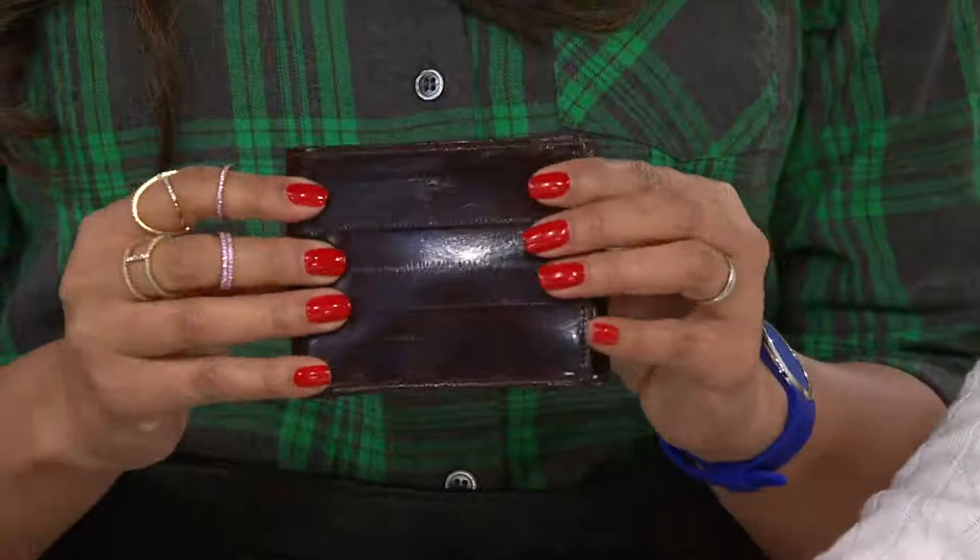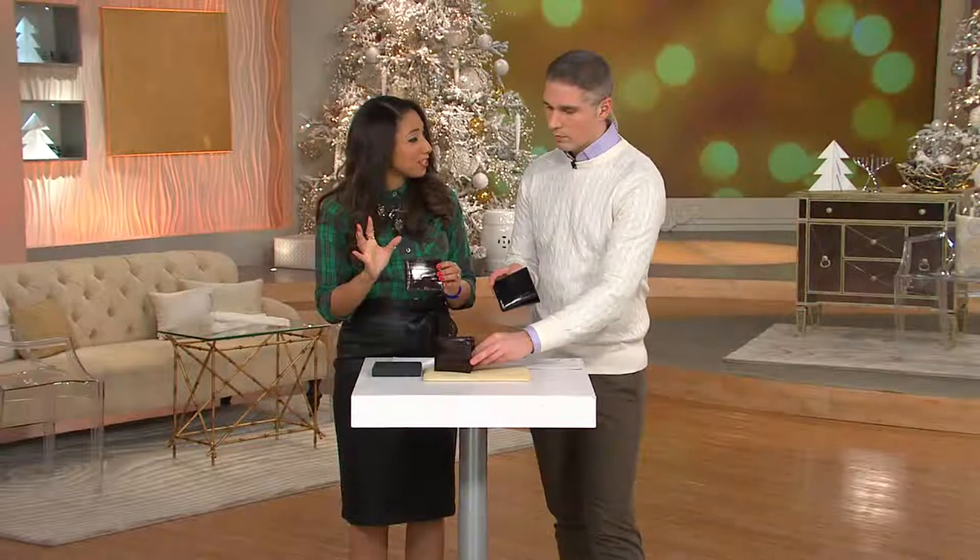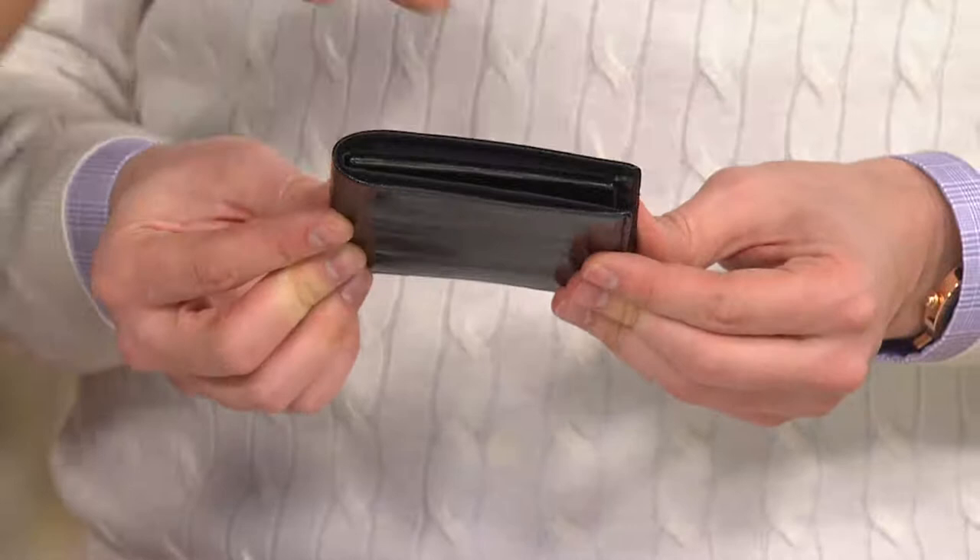If you have a loved one who's hard on his wallet — that's why it needs to be replaced so often — this is one that he will have for years. You can really load it up, but notice how slim it is. He designed it this way so that you could put it in the front pocket.